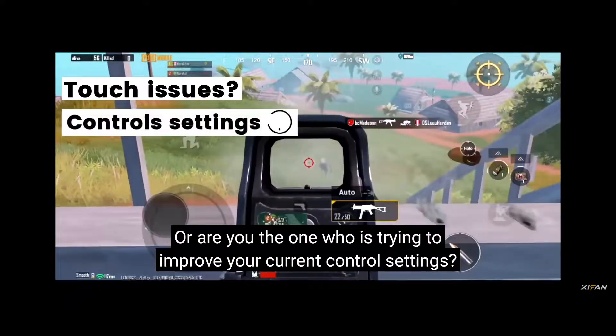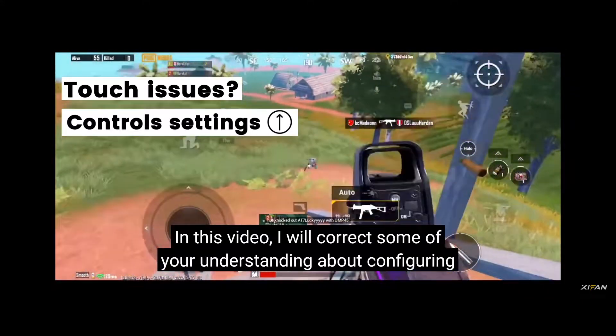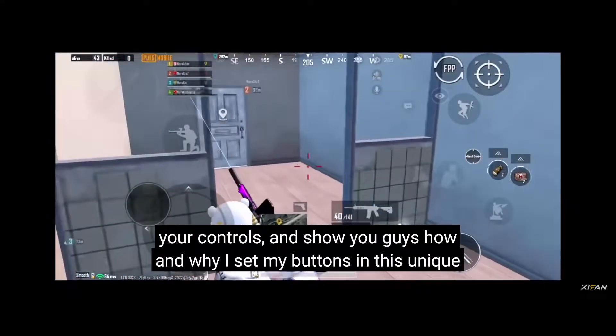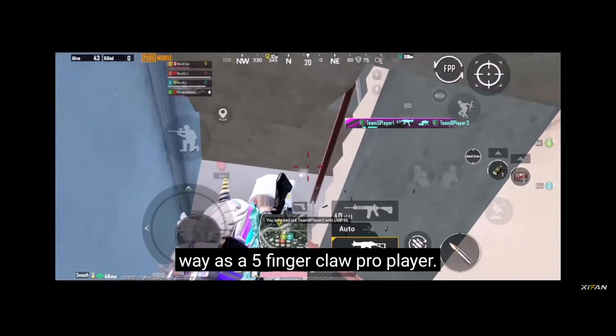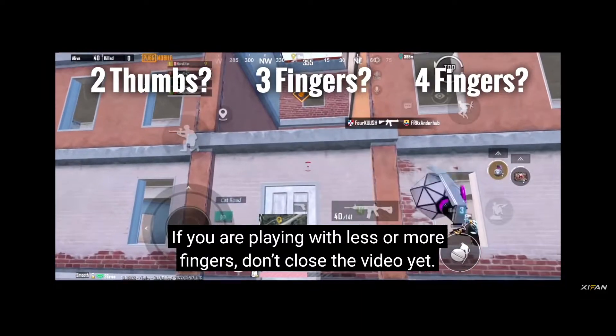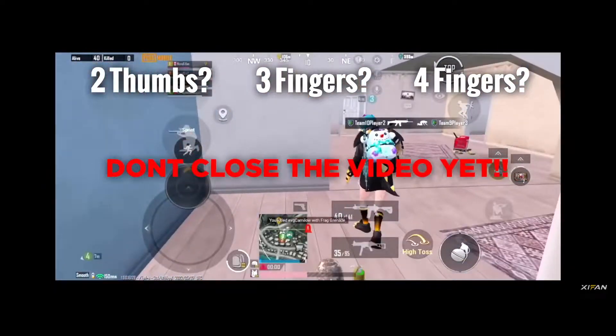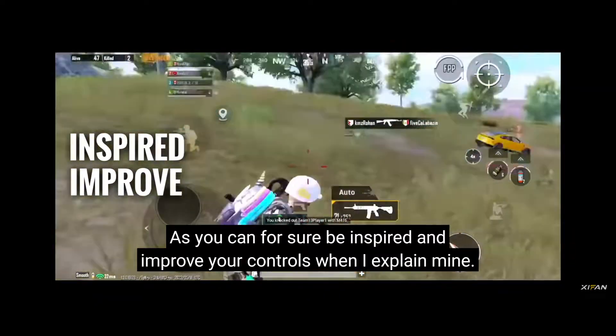Are you trying to improve your current control settings? In this video, I will correct some of your understanding about configuring your controls and show you how and why I set my buttons in this unique way as a 5-finger claw pro player. If you are playing with less or more fingers, don't close the video yet, as you can be inspired and improve your controls when I explain mine.